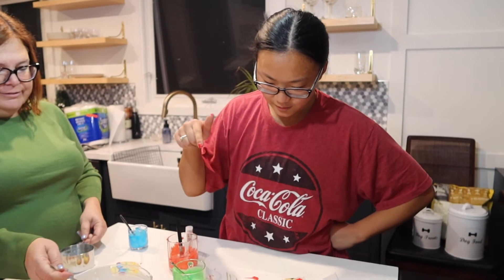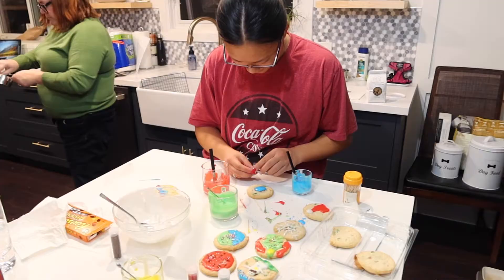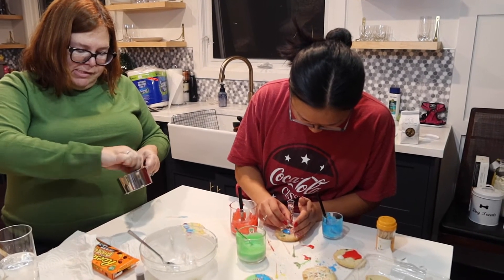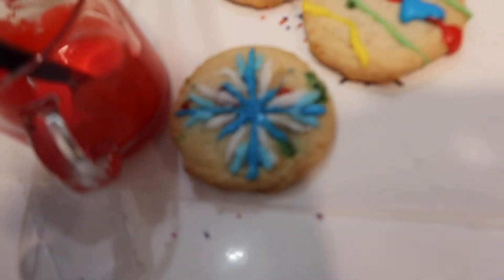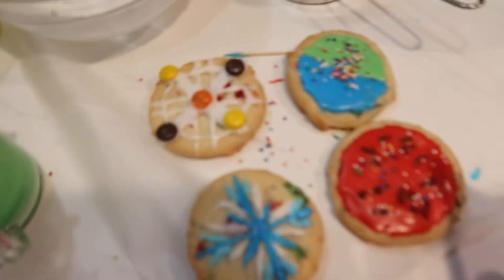Ta-da — looks like a Christmas hat! It's a Santa hat. I didn't realize there was a quota. These cookies are going to go with you — you'll give them to your friends at school. Mom made light blue and it's actually very pretty — good job! I think you won. High five!